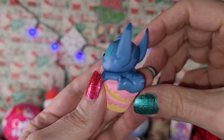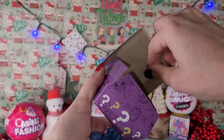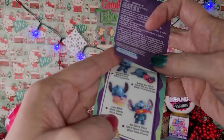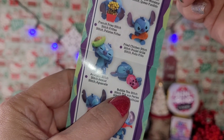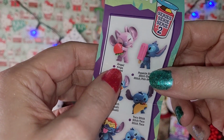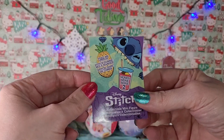Look at this, this is so adorable. Now I'm going to want more of these, they're so cute. There's no guide on the inside - oh wait, there is a guide! Here's the little guide - they're all so cute. The one I have is called Cake Stitch. I want Bubble Tea Stitch and the spaghetti one, and the taco one, and the little girl one, the angel one, and the popsicle stitch. I basically want them all because I'm a stitchaholic, I guess. These are so cute!